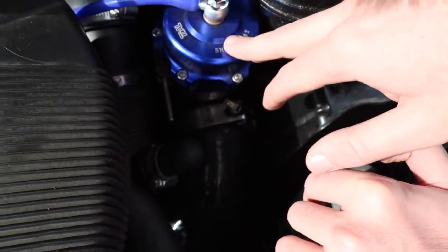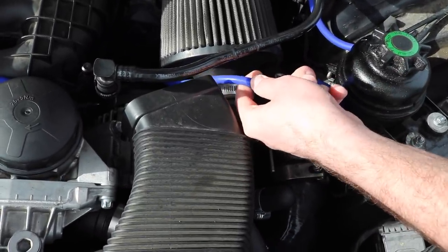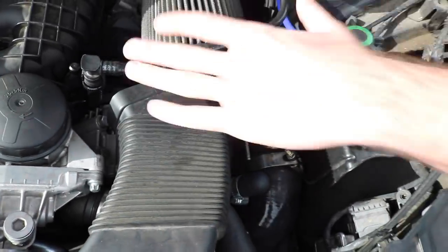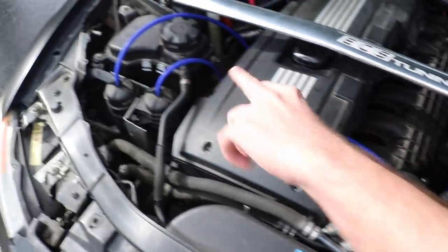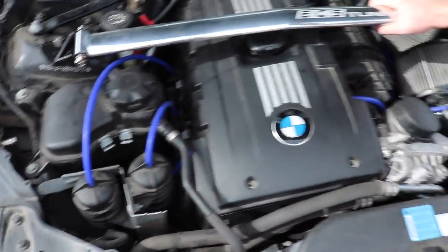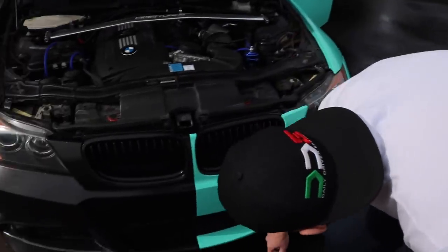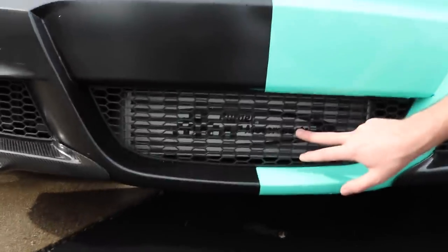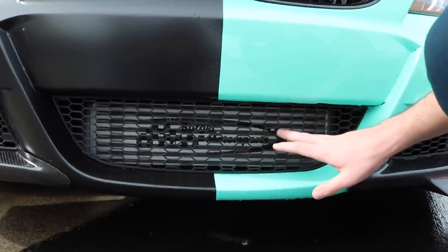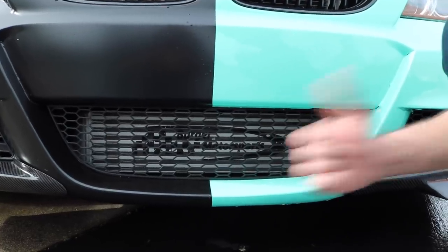I also have a charge pipe from Burger Tuning, link is in the description. These blue silicone lines I found on ECS Tuning — they're thicker and they just look really cool. It was hard tracking them down but I love them. There are two on each side just to make the flow look super nice. The last thing — and you'll have to get a really low angle to see it — is the Burger Motorsports intercooler. You can see it's got some rock chips which is kind of normal, and my paint has faded a bit, but I love this intercooler.